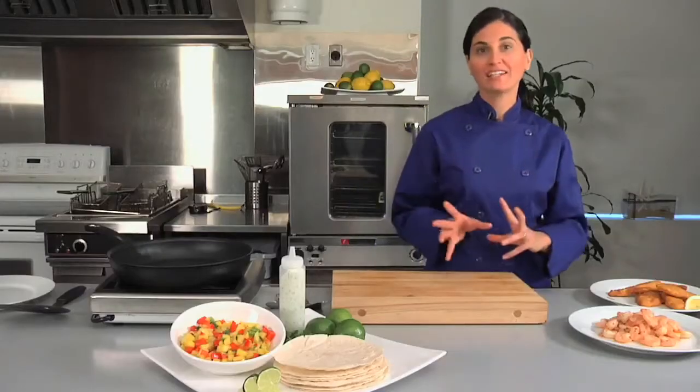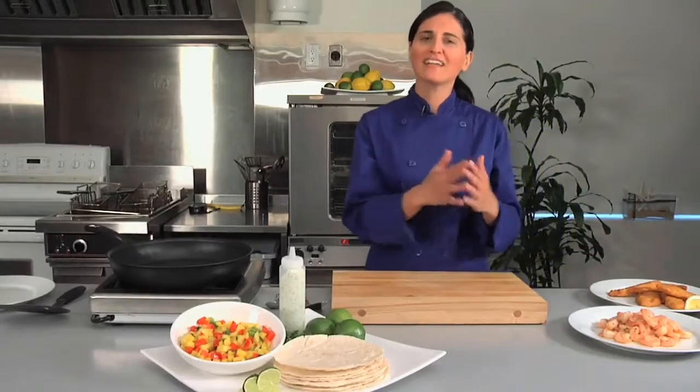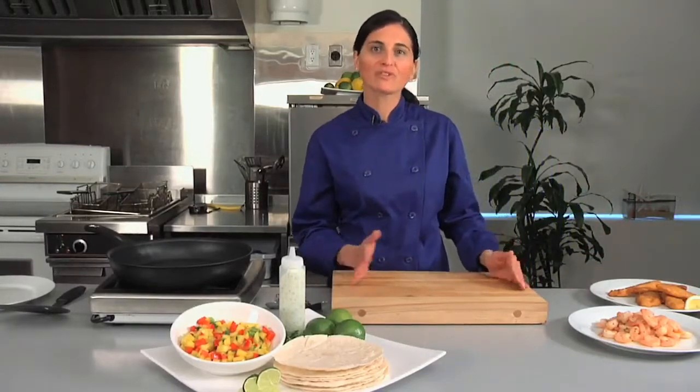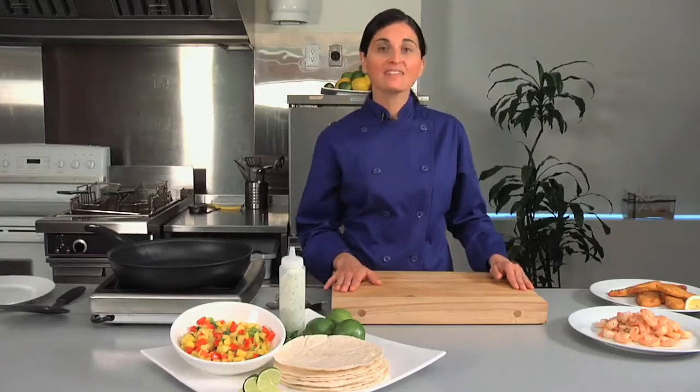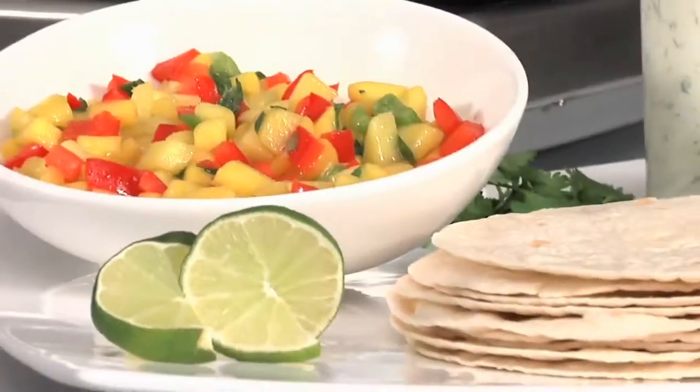Today I'm going to show you how to make a fish taco using our Panseer Selects chili lime tilapia. Fish tacos are a culinary phenomenon. They started in Mexico and have gradually moved their way up the Baja Peninsula, and it's so exciting to see fish tacos across Canadian menus. Today I'm going to make a simple fish taco using our cilantro sour cream and a tropical mango salsa.